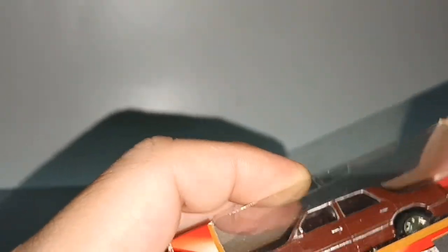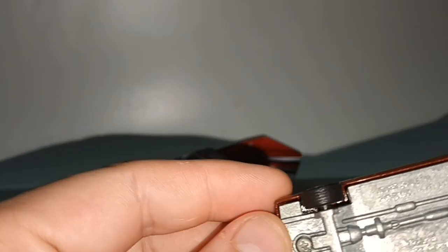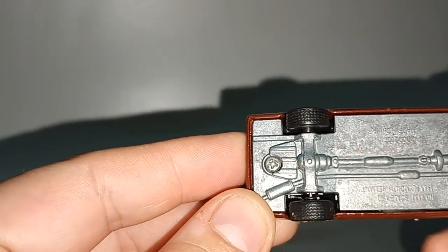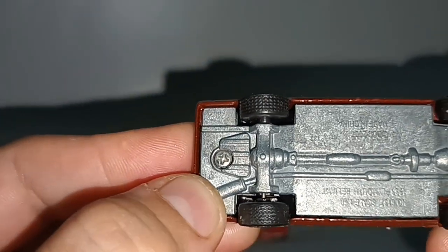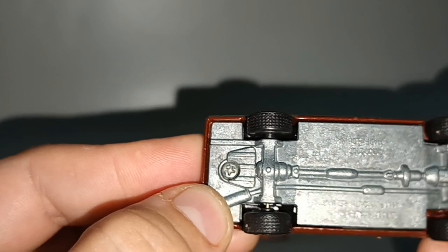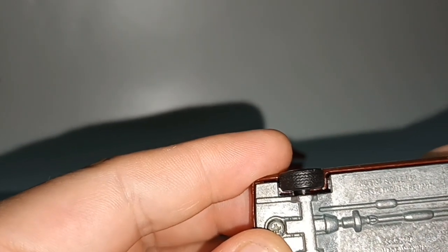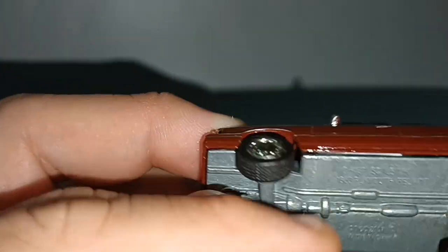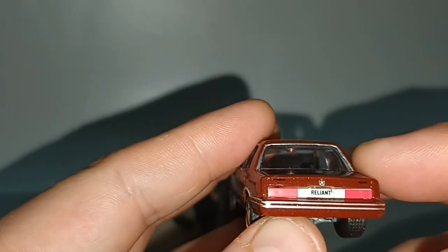I'm not familiar with American classic cars, so let's see — this is a Plymouth. Plymouth Reliant, yes. Very small here. You can see the Plymouth logo and the word Reliant.